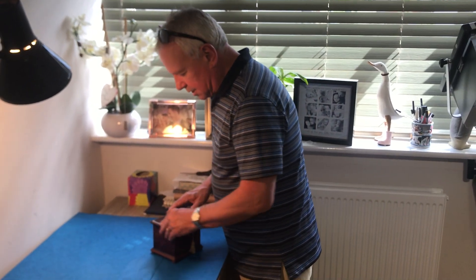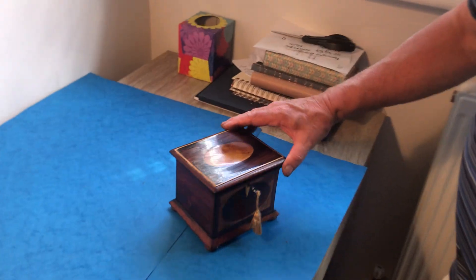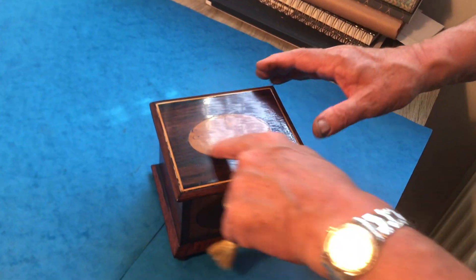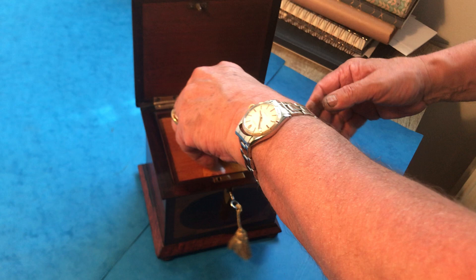This is a lovely little Georgian tea caddy — it's rosewood and burr maple, sits on four little rosewood feet. It's got this lovely oval rosewood and burr maple oval to the top and front, with burr maple to the interior lid.